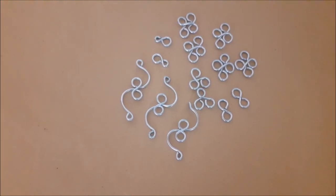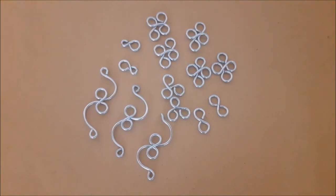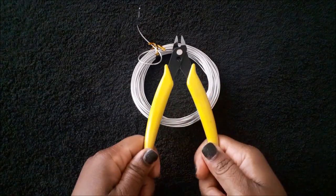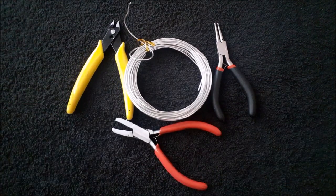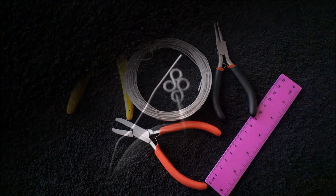Welcome to my channel. If you are new, and if you are not, welcome back. For this video I'm going to show you how to make five different connectors. The materials we are using: 14 gauge wire, a flush cutter, round nose pliers, a nylon jaw pliers, and a ruler. There's a list of all the items I use in the description box.